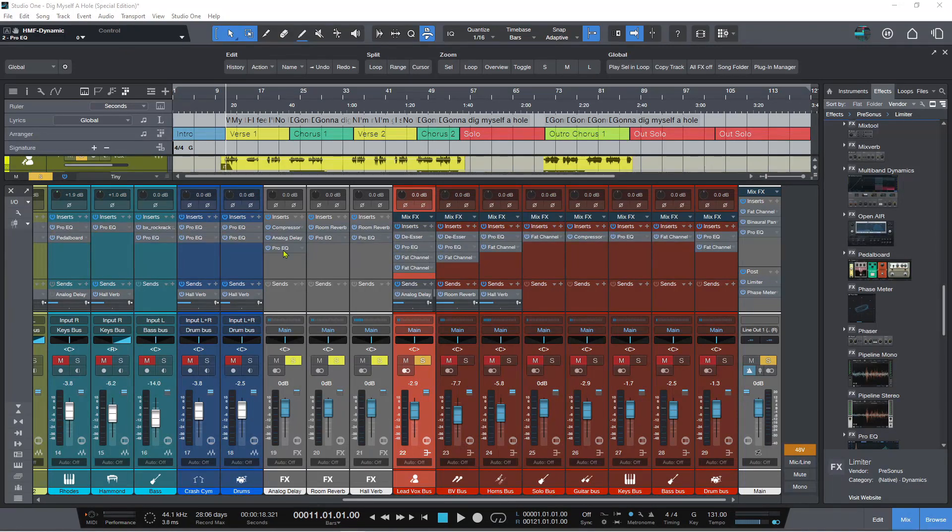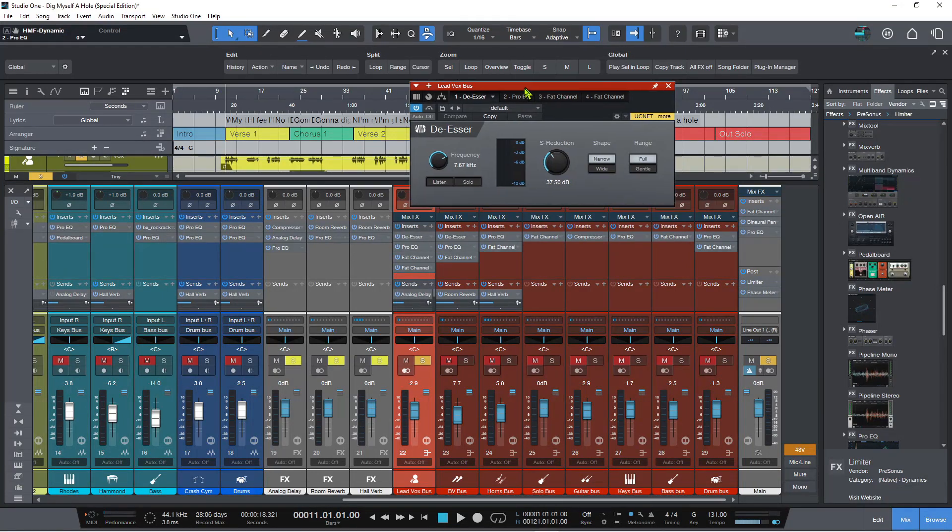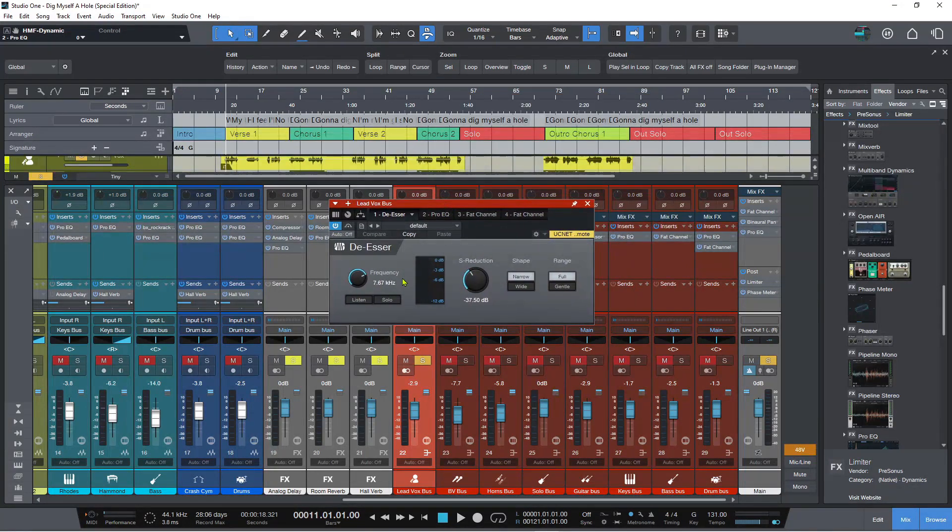Let's take a look at the de-esser to start with. De-esser is very, very cool. Let's edit this and you can see it. We'll solo up the vocal on this song here so you'll get to see a bit of what this does. It's pretty simple. You have a frequency knob here and you can listen to the frequency — the key listen — and you can also solo the sibilant as well.